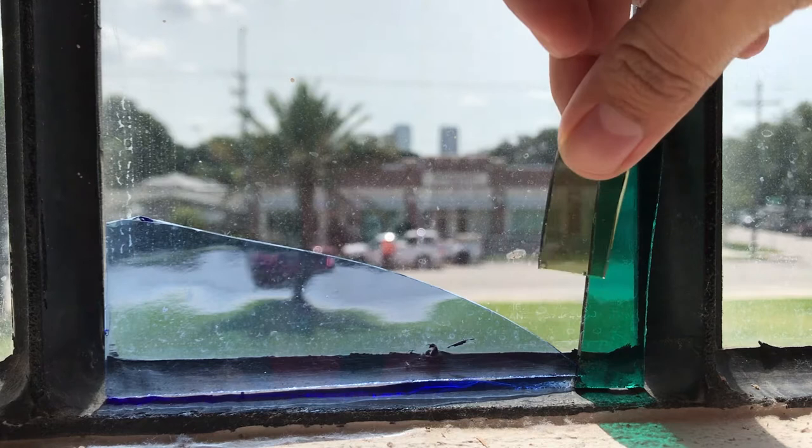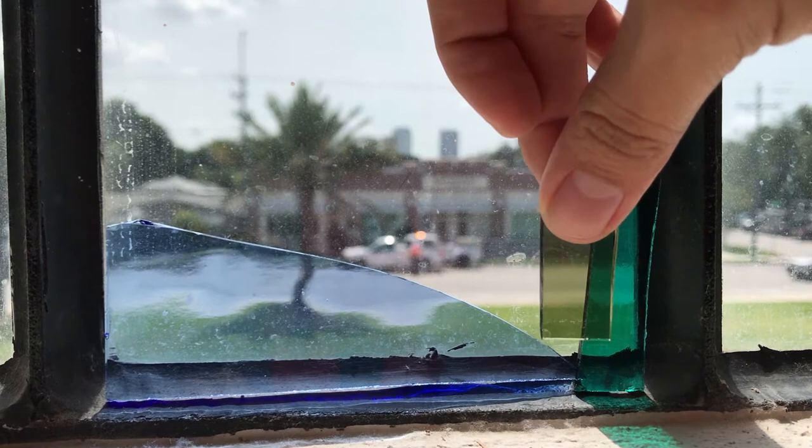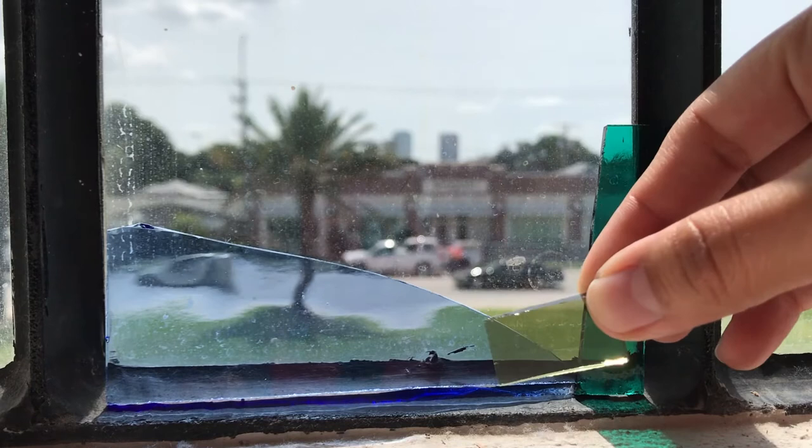For this project you'll want glass pieces of varying translucency. Compare your glass pieces over a source of light to see how overlapping them can change the shade and the opacity of those colors.